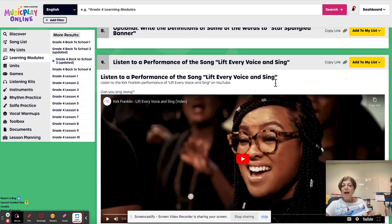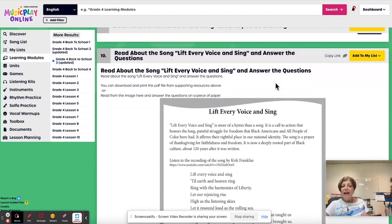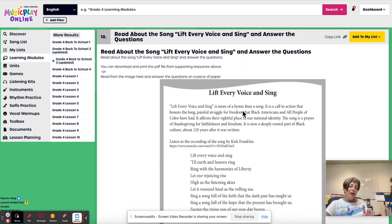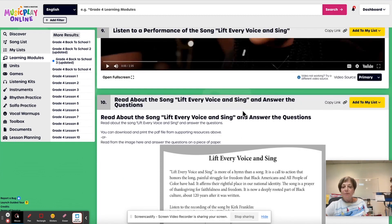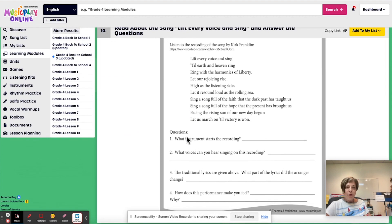An optional written activity to do some of the definitions of words that are in the anthem. And then a wonderful YouTube performance by Kirk Franklin of 'Lift Every Voice and Sing' and a worksheet on that. You may not have time for both — you may want to do one this week, one next week. Both Star-Spangled Banner and Lift Every Voice and Sing will be in the last three August lessons because we have five weeks in August this year. So next week is week four and the week after will be week five. That's grade four, August week three.